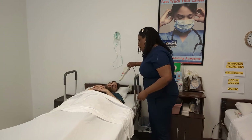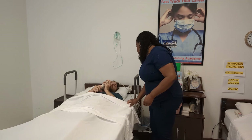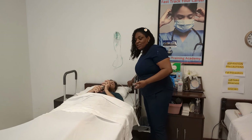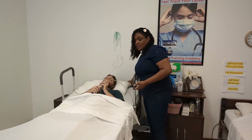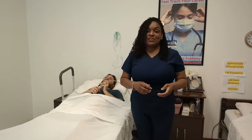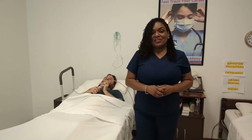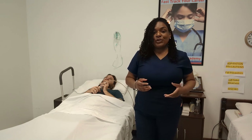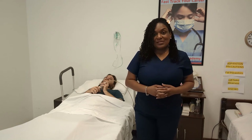Fix the bedding, give your resident the call bell, ask if they'd like the head of the bed raised, and reposition your patient for comfort. Lower the frame of the bed, wash your hands, and don't forget to open those privacy curtains. This is Eunice Mathis with Florida Training Academy — stay on for a few more moments so we can show you how to put somebody on the bedpan who's unable to assist with the skill.